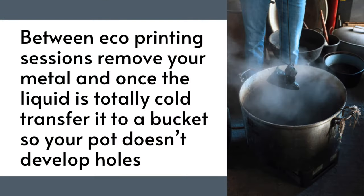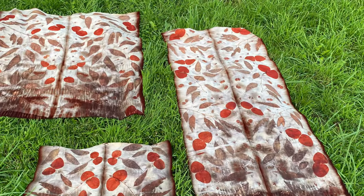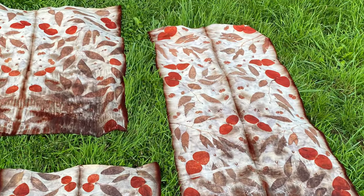I recommend removing your rusty metal from the pot between eco-printing sessions, and then once the pot liquid has cooled totally, transfer to a bucket and give your pot a rinse out. That will prevent it getting holes.